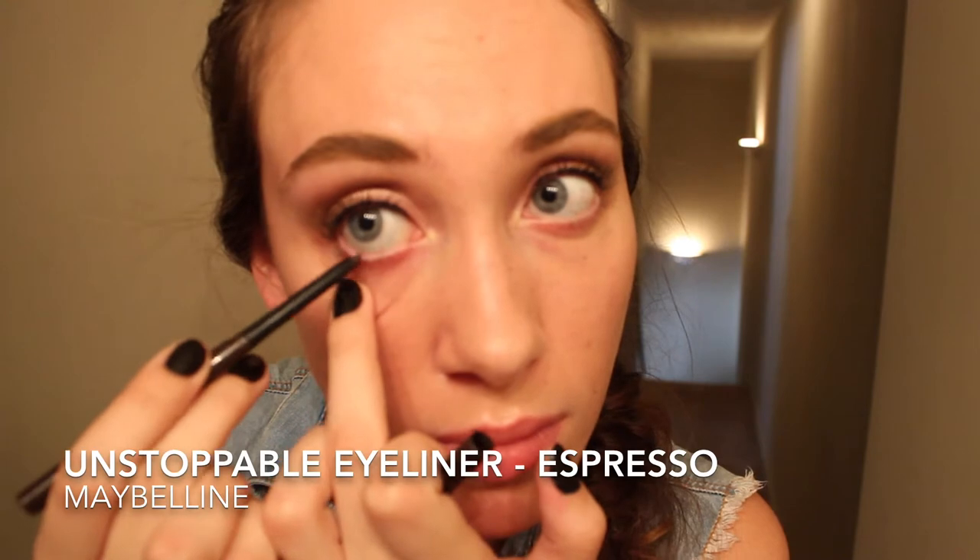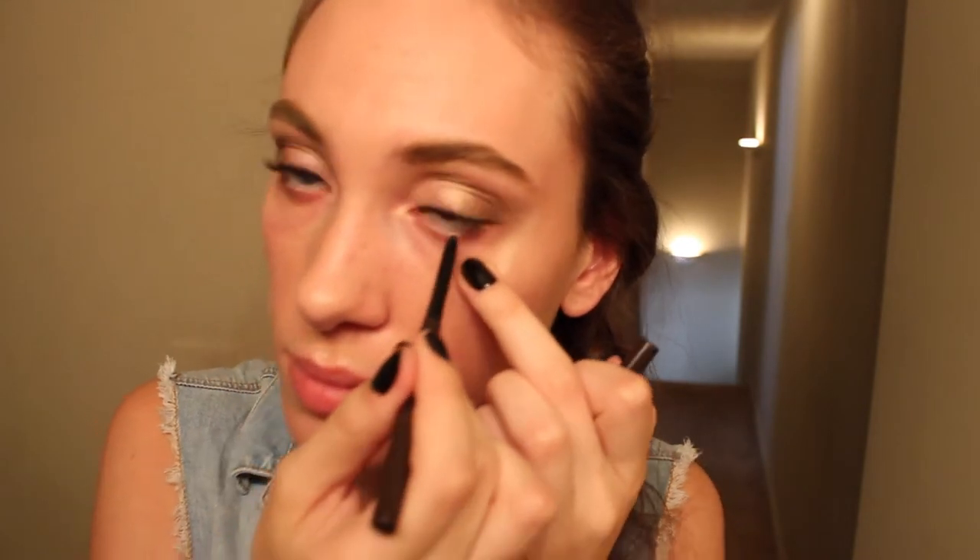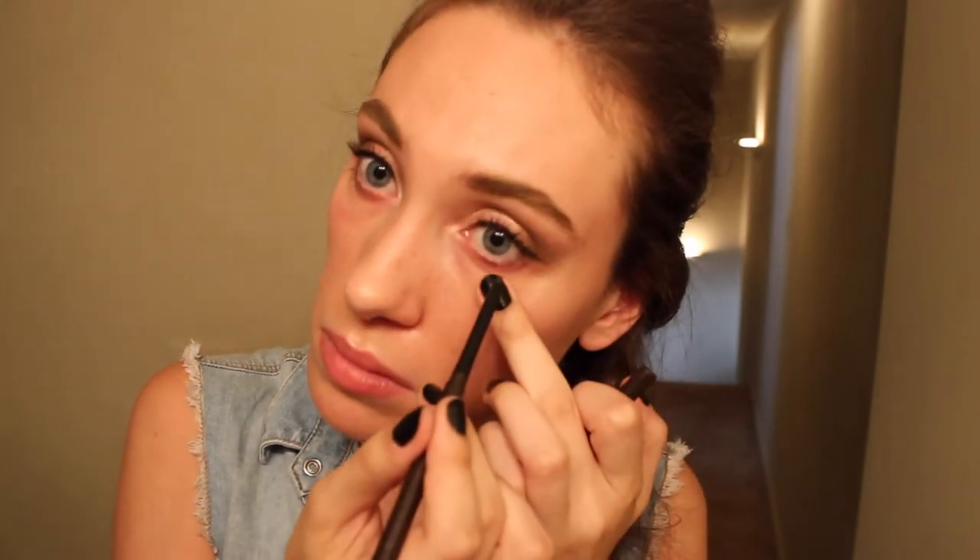So here is the finished eyeshadow look. All I'm doing now is just lining my eyes with this Unstoppable Eyeliner from Maybelline in the color Espresso, and I'm just doing the lower lash line.